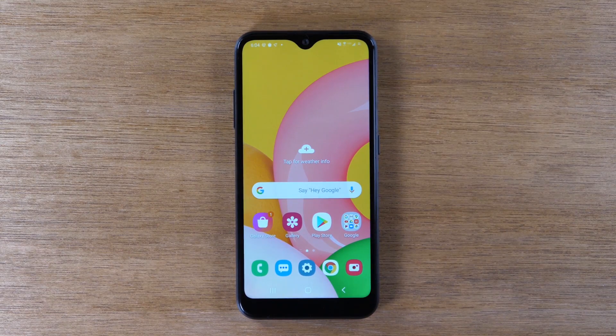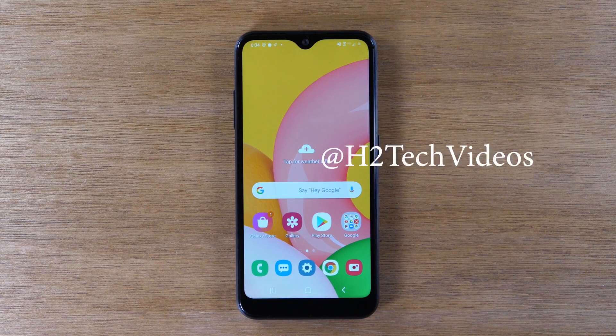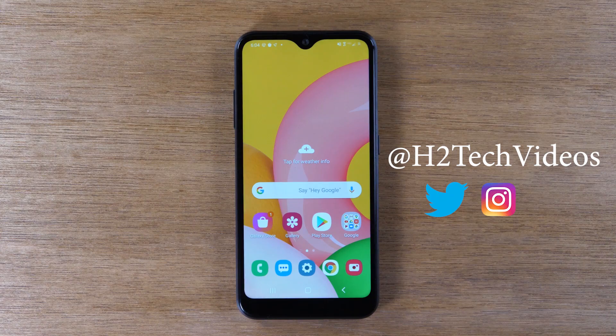So leave us a comment down below and let us know if the video was helpful. Make sure you like, favorite, and share if it was helpful. Hit that subscribe button and stay tuned for more videos. Also, if you're on Twitter, follow us at H2TechVideos. Take care, and as always, have a good one.